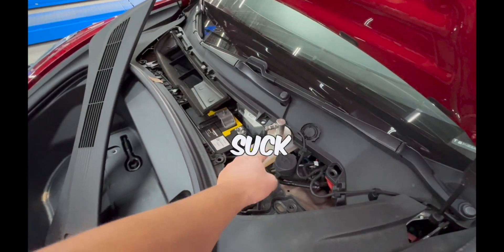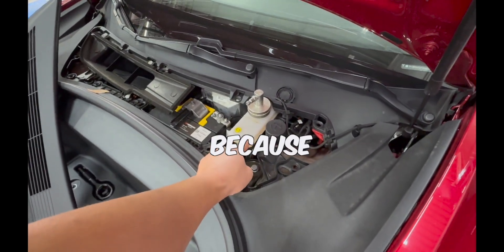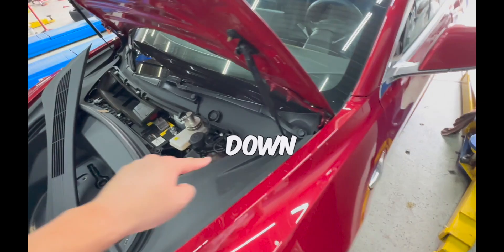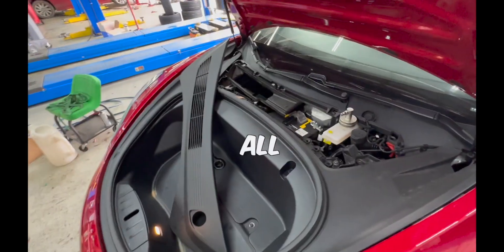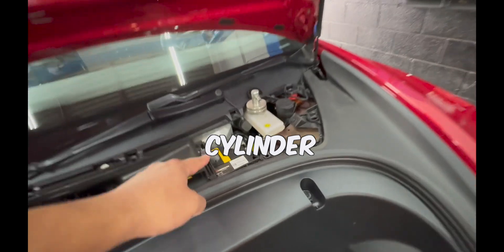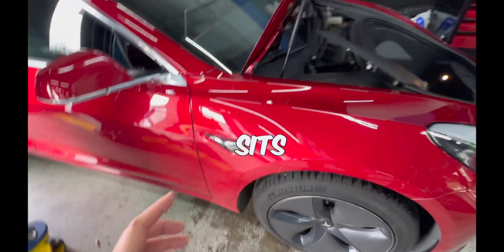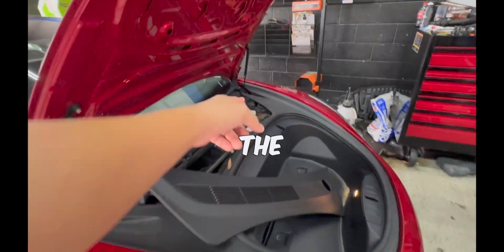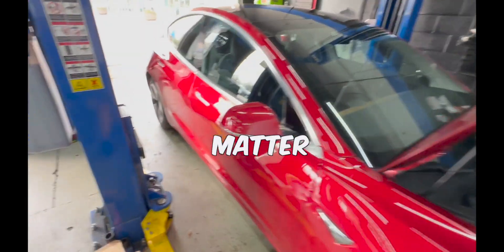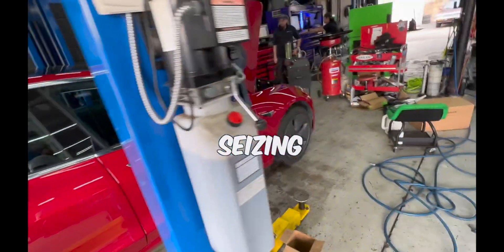A lot of shops just take the cap off, suck out the fluid from the reservoir, and replenish it. The problem is that the fluid travels down to each caliper on each brake system. All the fluid sitting in the hoses, the master cylinder, and the calipers — that's the fluid you have to extract. It's the fluid in the calipers and hoses that will deteriorate the rubber lines and seize calipers.